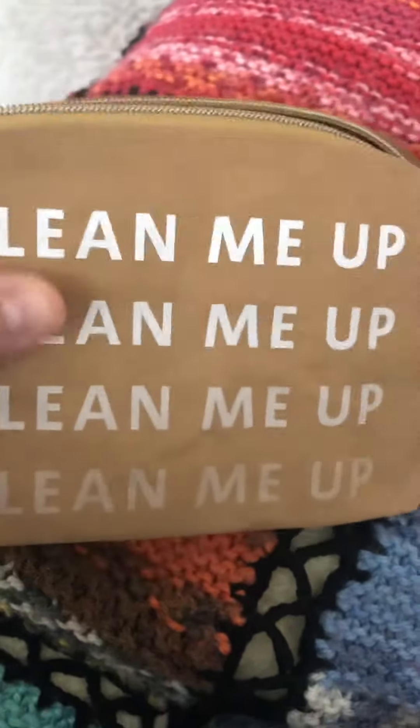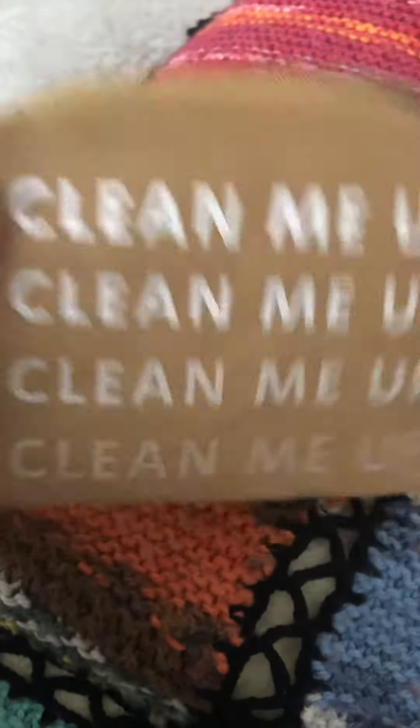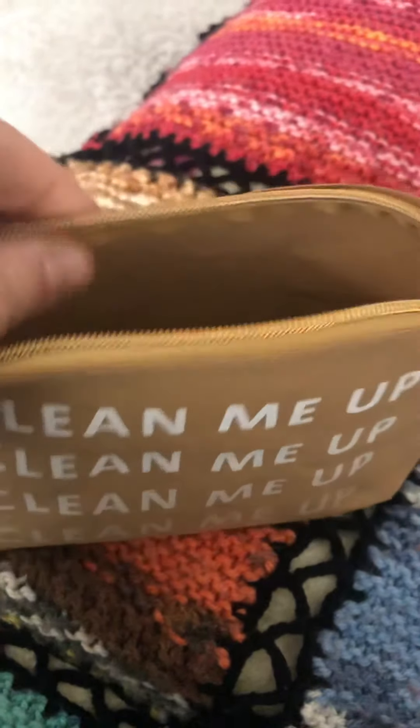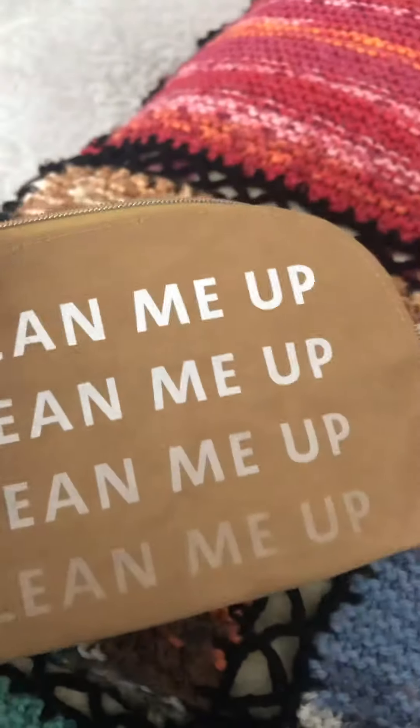It comes in this nice bag. It kind of feels like a very sturdy cardboard. I'm not quite sure what it is.